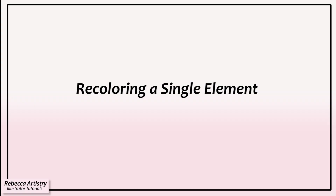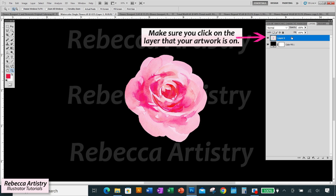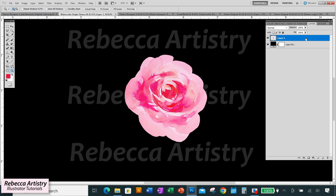Let's get started. I'm going to demonstrate this starting with this lone flower right here. Make sure you're on the layer of the artwork that you want to change. I always duplicate the layer that I'm changing so that I can always save the original colorway. In this case, I want the original colorway to be one of my final colorways too, so I'm making sure to keep it on its own layer, unchanged.